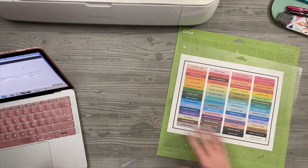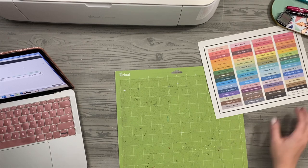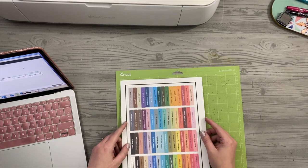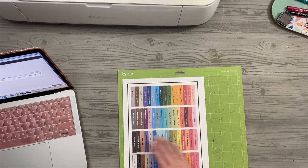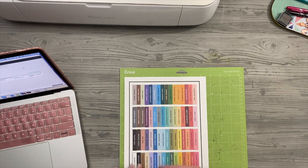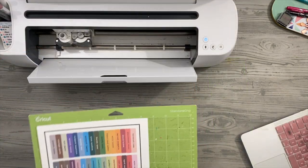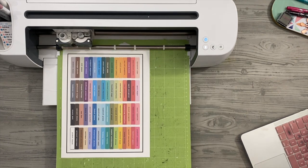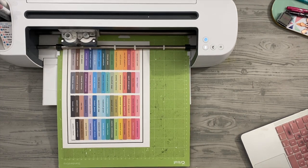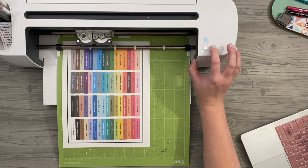Now that that's all done, I'll print it out. I'm going to place this in the same direction that it came out of Design Space on my mat — because if I tried to place it the other way, it would be all messed up and wonky. This is just label paper. I'm going to load it in and then just press cut.